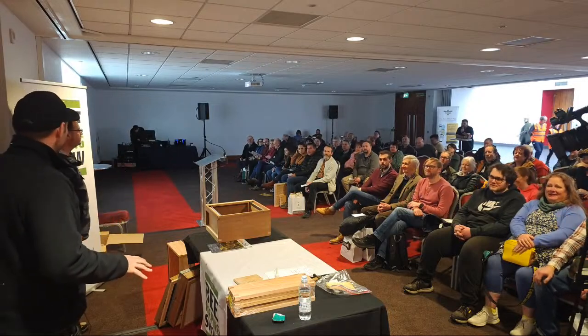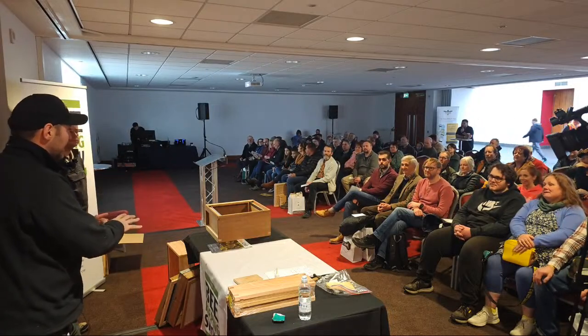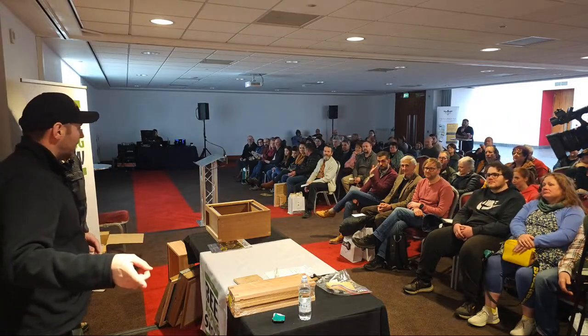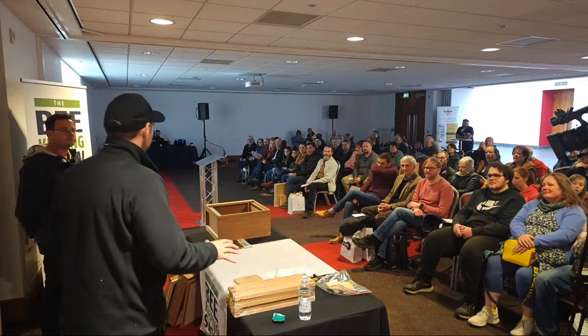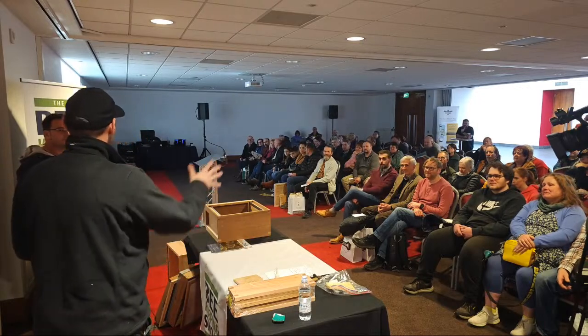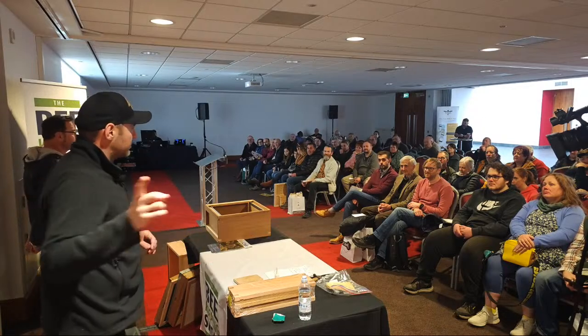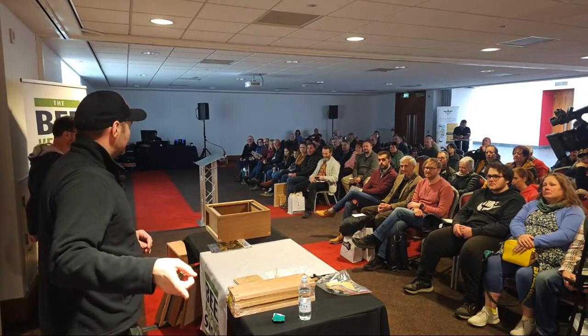We are doing a live demonstration today, showing you how to build some beehives amongst other things. We're also doing a live stream on YouTube at the same time. There's going to be carnage in the middle, so when we're doing the changeovers other people are going to be coming in and the people here are going to be going out. I have to run the live stream at exactly the same time.